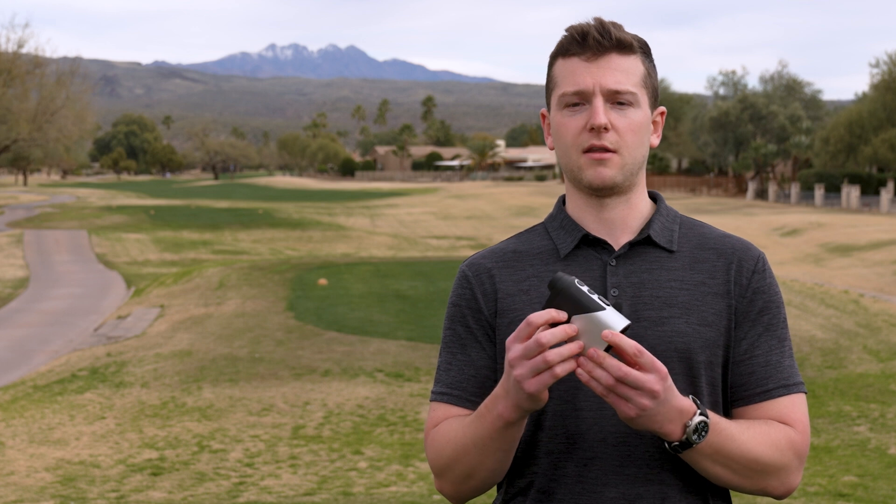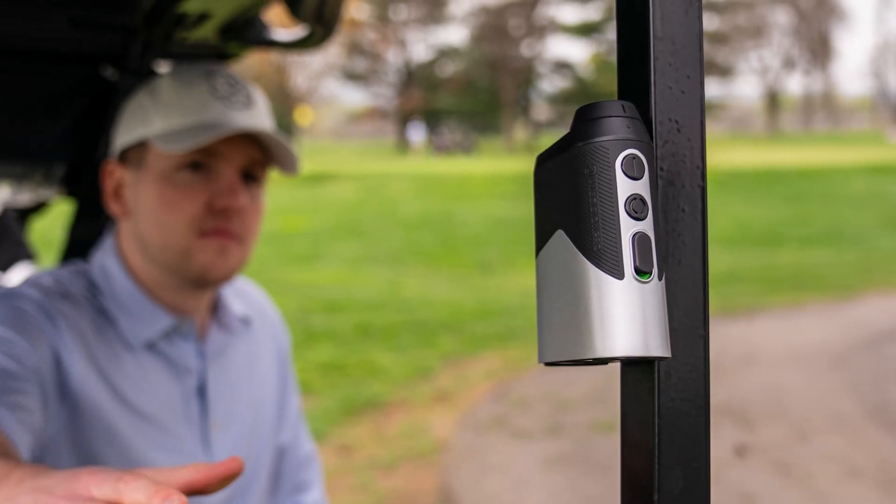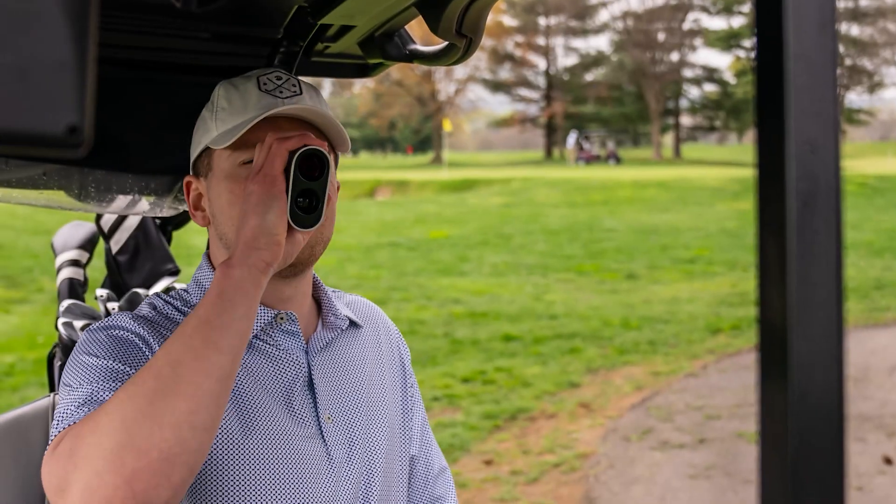Even the magnet placement — all companies have the magnet on the right side of the unit. We put it on the left, so it's a little more fluid when you're taking it on and off the cart. It's just an extra detail that adds to the experience we're trying to give the user.